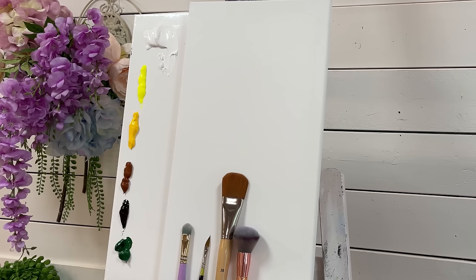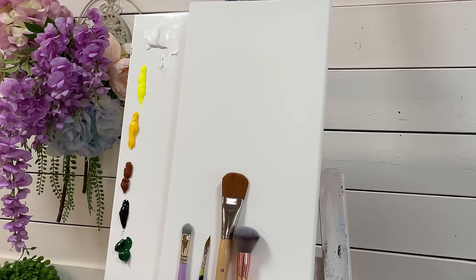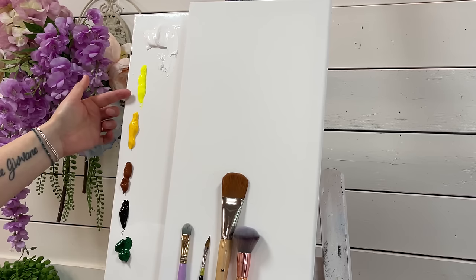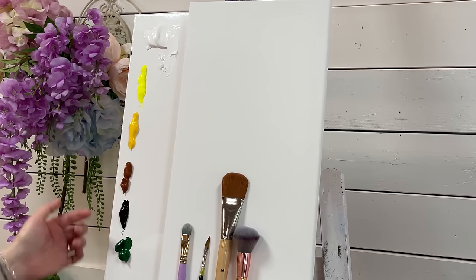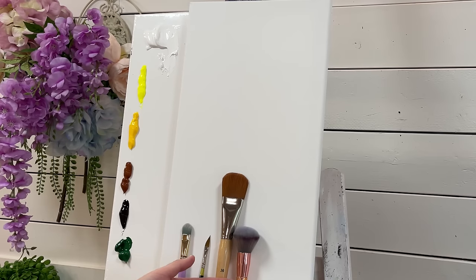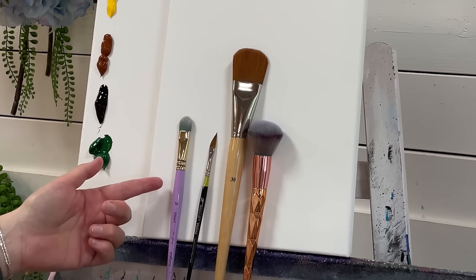I've worked it down into a few easy steps so everybody watching can follow along. We've got colors here on the side — I'll have a full list below this video along with the brushes and canvas. Up here I've got titanium white, luminous lemon yellow, cadmium yellow, burnt sienna, dioxazine violet, and sap green. I have a 10 by 20 inch stretched canvas. The brushes: a 1 inch mop brush, a 30 filbert brush, a quarter inch dagger brush, and a number 14 filbert brush.